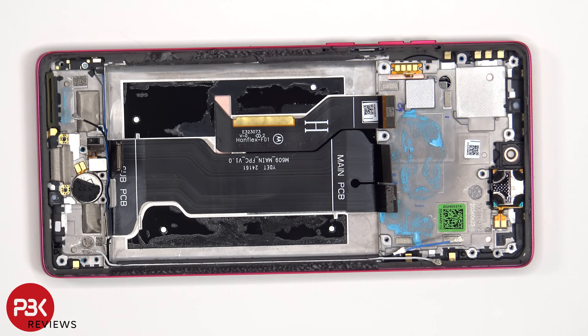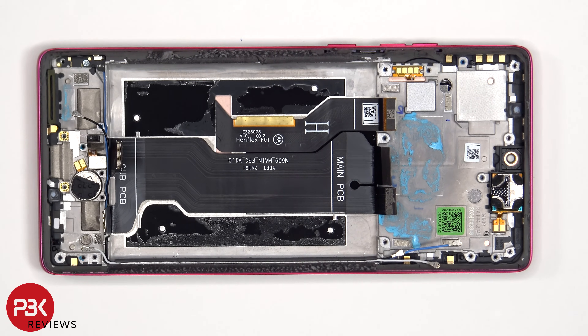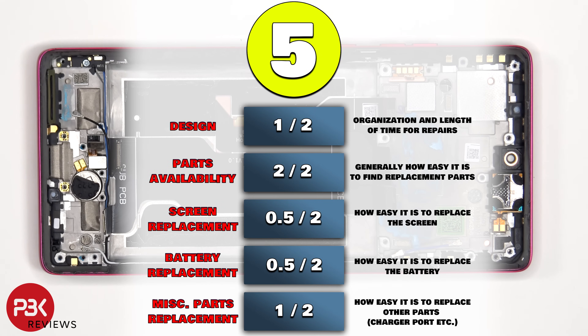In order to replace the earpiece speaker, just apply some heat and pry it off. For the repairability score on this phone, I give it a 5 out of 10.